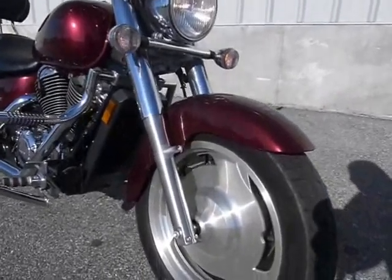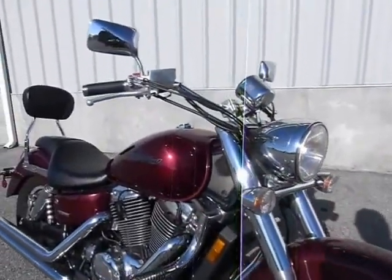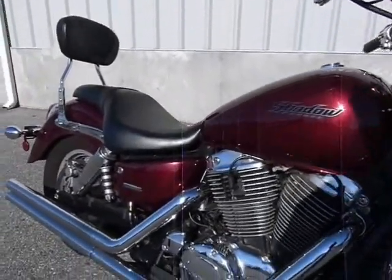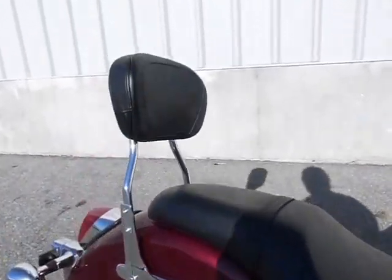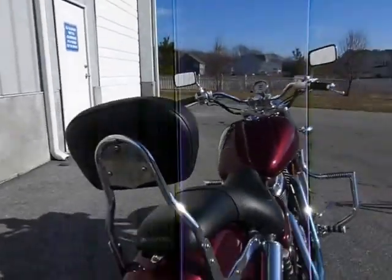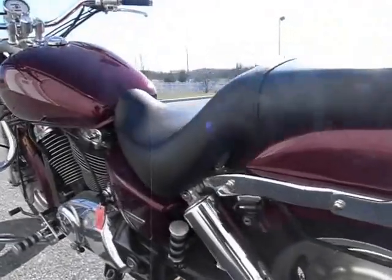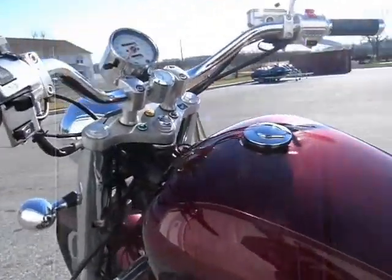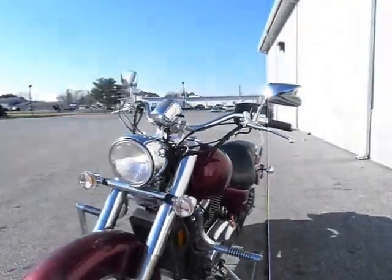The Sabre is kind of a unique bike in that it has these cast wheels on it. It looks pretty sharp. This has a really nice metallic burgundy color. Nice Vance and Hines pipes. Nice passenger backrest. Shaft drive — no maintenance with that. And about 7,000 miles on it. Come on in and take a closer look at it.